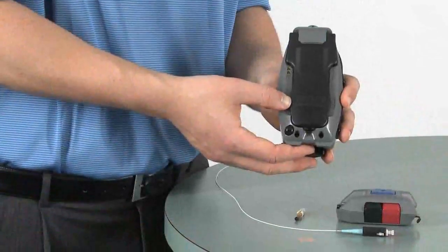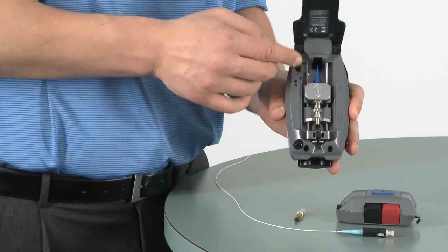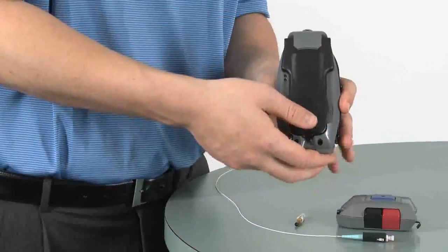Once you are finished installing connectors, slide the power switch to off, close the lid, and return the tool to the tool kit.